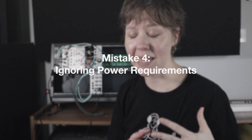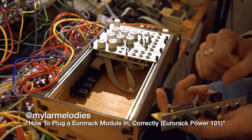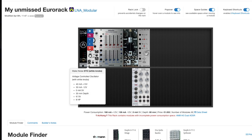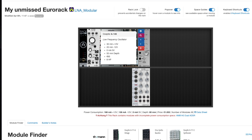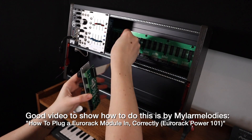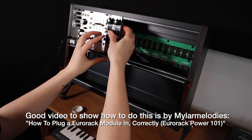Mistake number four: ignoring power requirements. This was the one I was most scared of. If you accidentally plug in either end of a ribbon cable backwards, your system lights up weird, you smell smoke, you hear a crack as ICs pop, and your module is dead. It's easy to get caught up and excited about modules, but you need to figure out how much power consumption your modules require and what your case can handle. I was suggested early on to go to the ModularGrid website, where I can plan my rack and see power consumption. Also make sure you're connecting the negative and positive the correct way — minus 12 is always in the correct place.